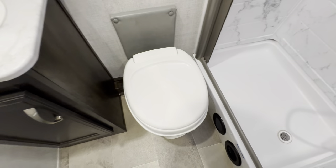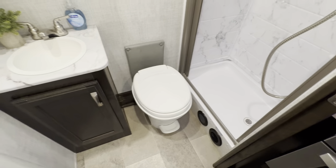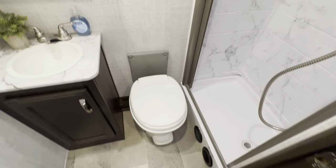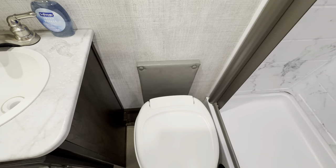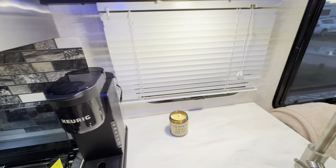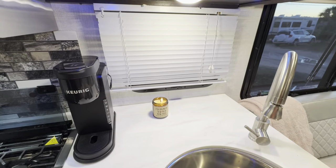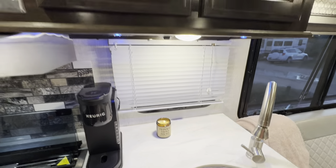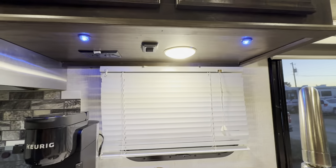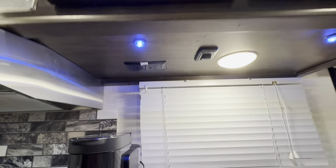The toilet is brand new — I'm not sure it's ever been used in this rig. The access panel for the rear spare tire is there. Blinds raise all the way up. There's a touch light underneath with some cool blue accent lighting, and a GFCI in the kitchen area as well.